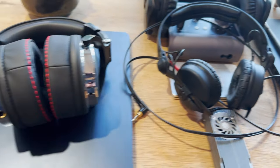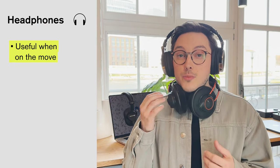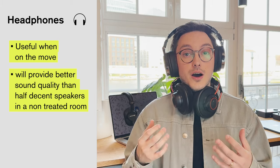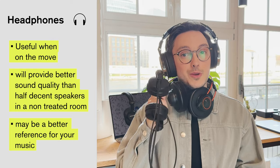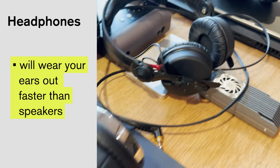You can work on speakers obviously, but I'd still recommend that you get a decent pair of headphones. Not only is this useful if you're on the move, but you can probably get a better result from good headphones than from half-decent speakers in a less-than-half-decent room. I've had these Beyerdynamic DT250s since I started university and they've never failed me — never broken — and even if they do, they have replaceable parts. All the other known brands like AKG, Sony, and Sennheiser have something similar too. You should also think about how long you'll be using them and how comfortable they are, because headphones will wear your ears out faster than speakers do.